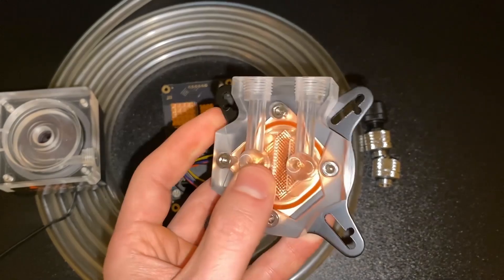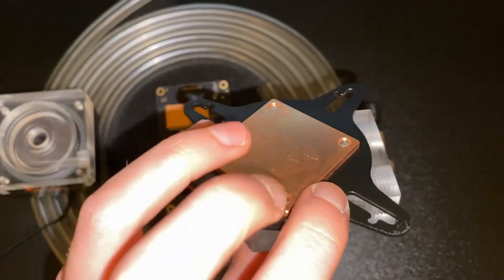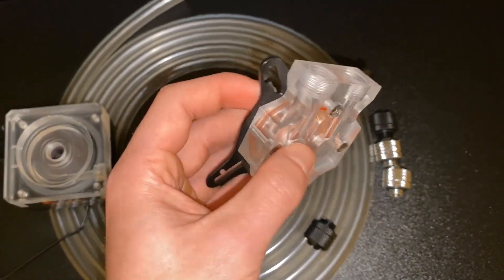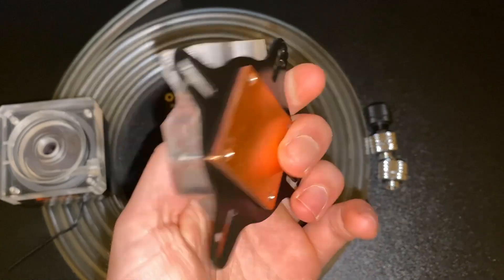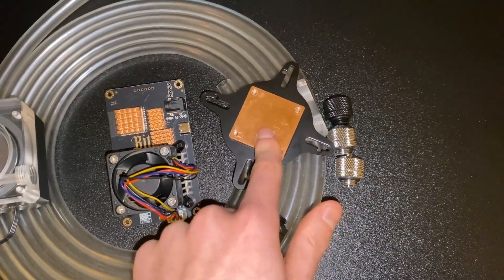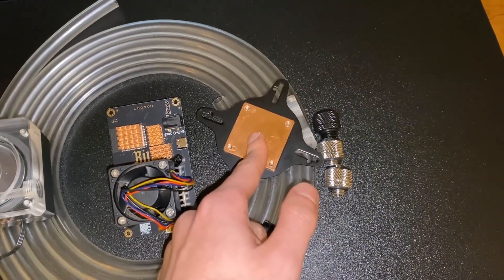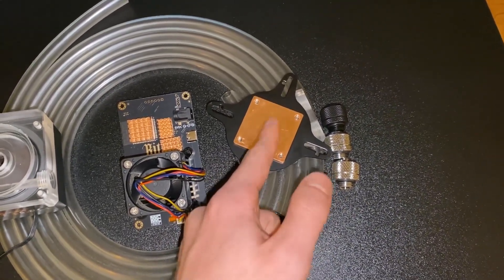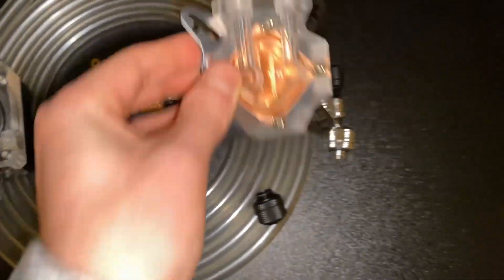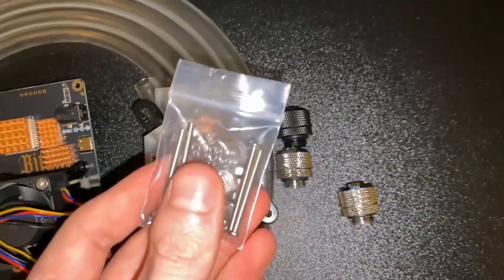This exact one may not be available anymore — it's out of stock — but there is an alternative that is plastic on the bottom instead of metal. This black part right here is plastic but it's the same architecture. I'll leave links to both. It's mainly about the copper on the bottom; I didn't want aluminium because copper is better for heat dissipation with liquid cooling.